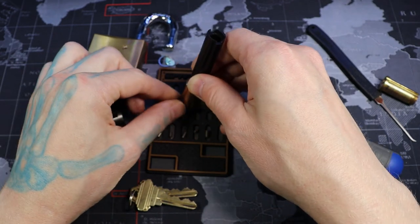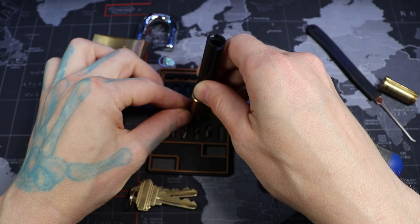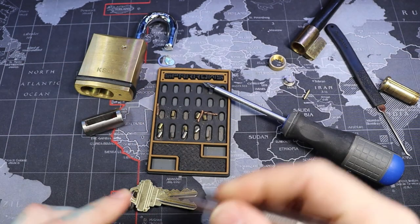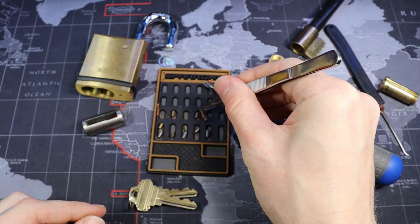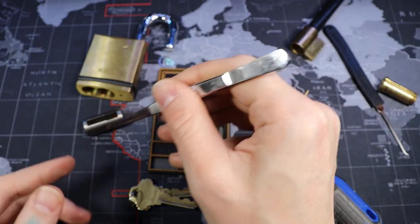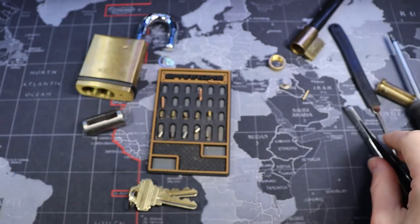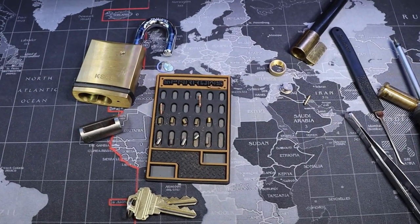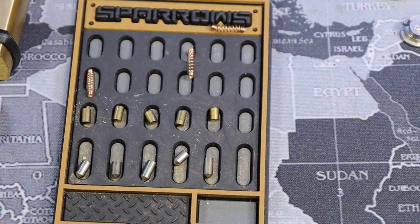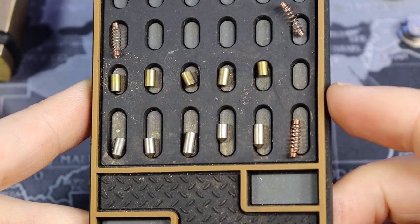1, 2, 3, 4, 5. Let's get these arranged. As you can see, there's just not really too much of anything special in here. Just all standard pins. The thing that makes this lock difficult is the tolerances. That's about it.